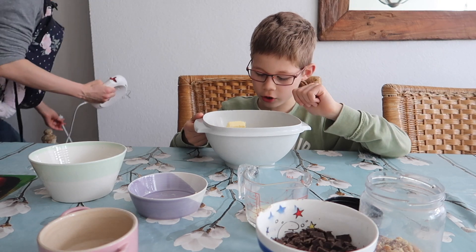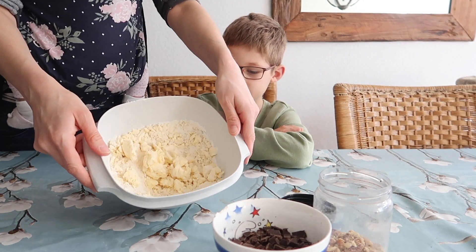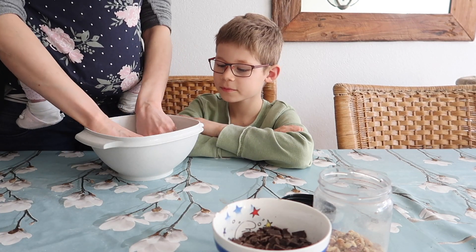De suiker wordt helemaal een andere kleur. We hebben het even gemixt — een beetje vast. Even een bal kneden.